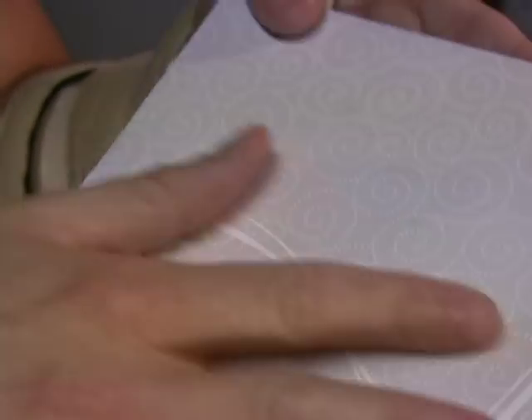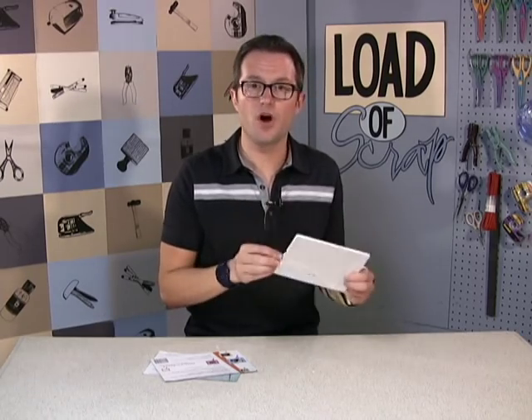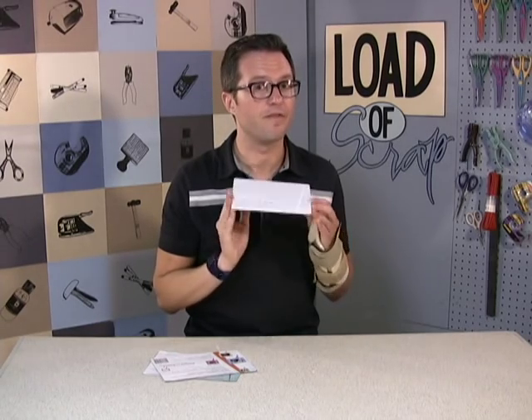So now I'm going to go create a scrapbook page and incorporate this into the layout, where I will not only preserve photos and memories, but I can also save sounds. I'll be right back with the finished product.